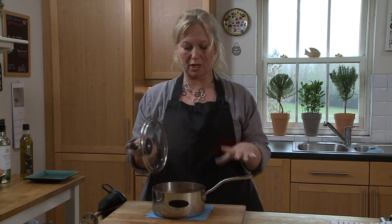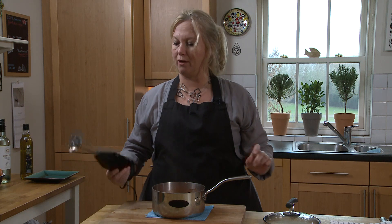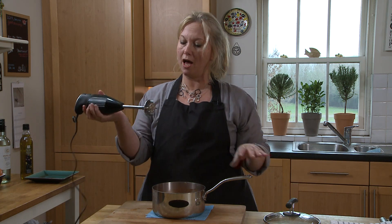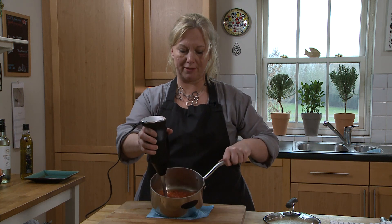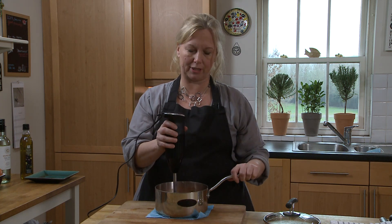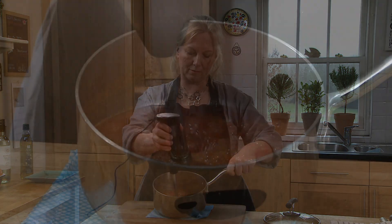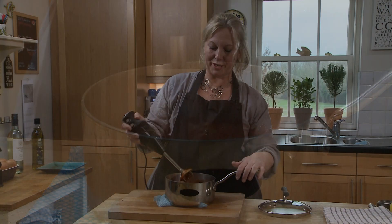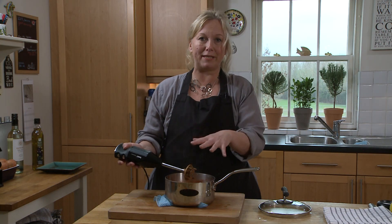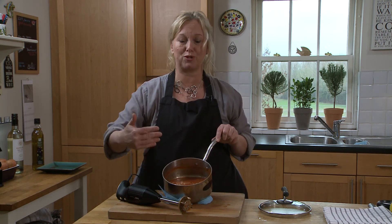I popped the lid on the sauce so that it didn't dry out, and now I'm just going to blitz it. I've got a hand blender — a stick blender — and basically you're going to try not to splash yourself. As you can see in there, it's all now softened; that's cooked for a good ten minutes. So that is all the onions blitzed down into a smooth paste with the tomatoes, and your easy tomato sauce is all ready to go. Dress pasta with it, add meatballs to it.